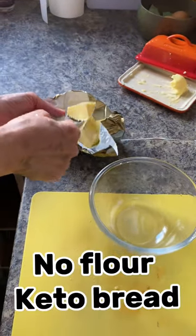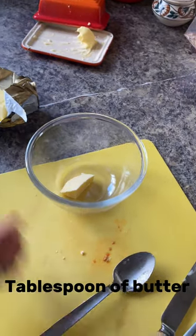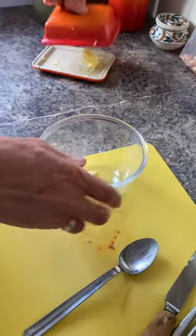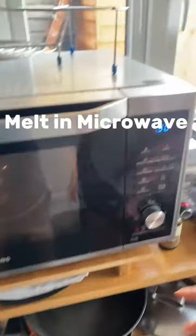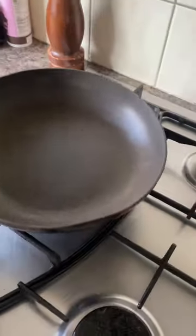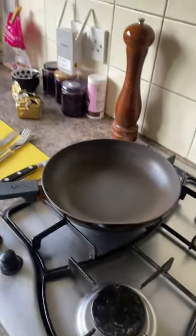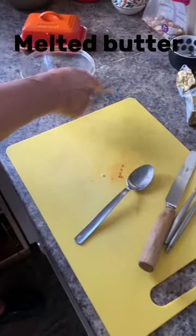What are we making? Come on, do a TV cooking show! It's about a spoonful of butter - about a spoonful of butter. Melt this in the microwave. So what are we making? Keto roll! Okay, so now you've got your melted butter.